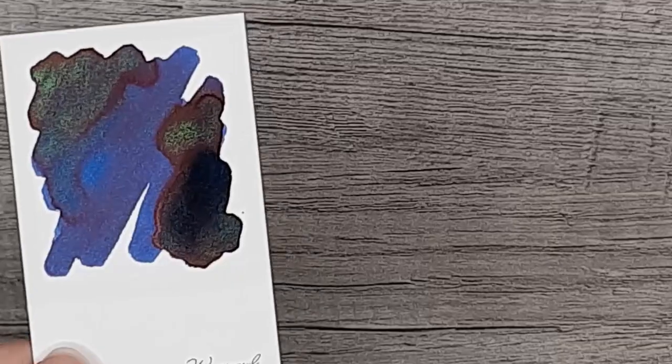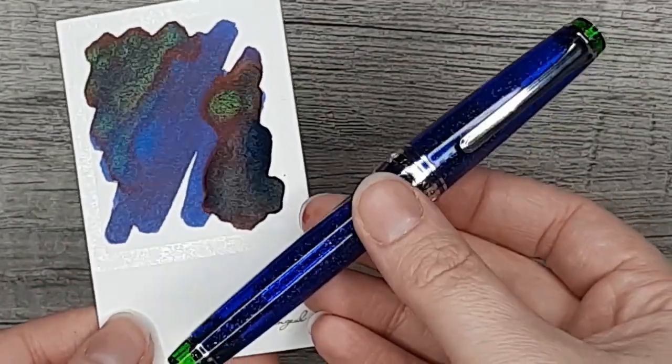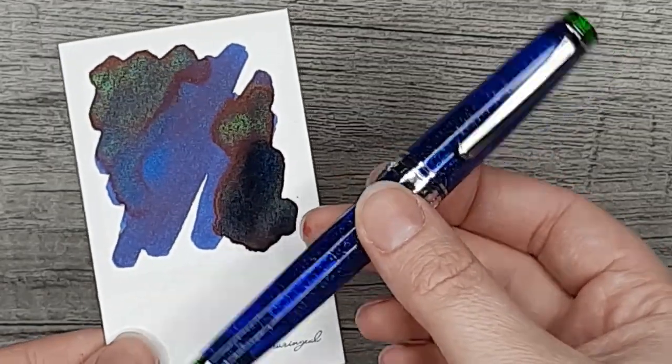So there we have it — a final look at that pen. I'm absolutely in love, but let me know what you think. Thank you for spending some time with me here today, bye!